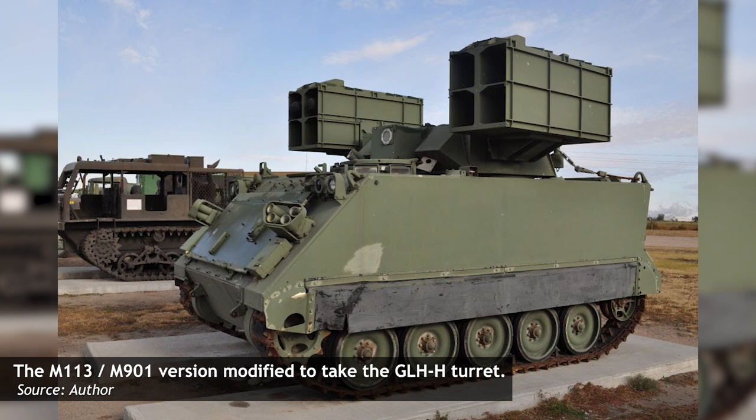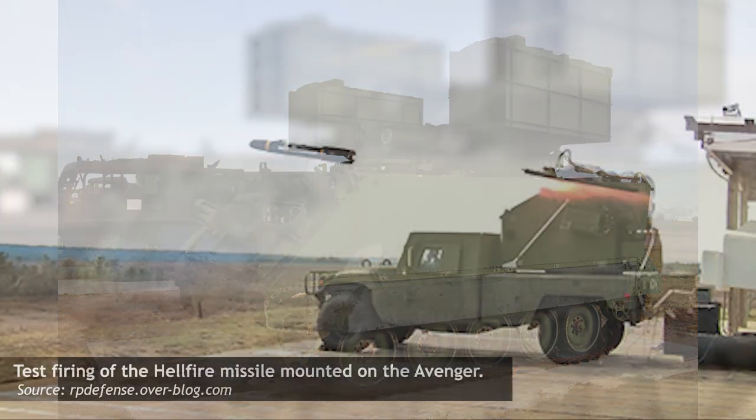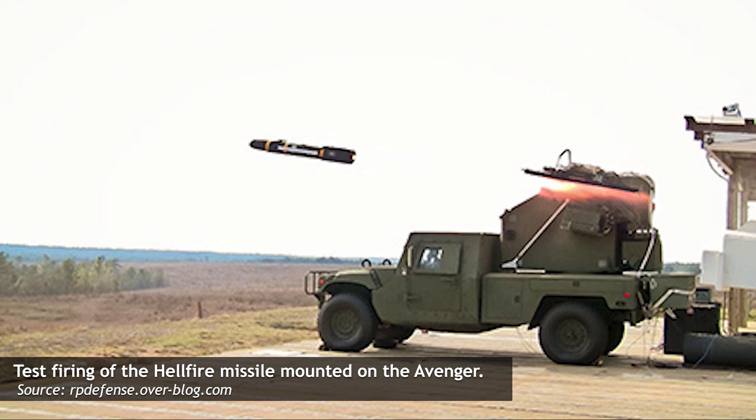The sole prototype was moved to the Historic Museum of Military Vehicles in Lexington, Nebraska, where it resides today. Although the concept of a ground-launched Hellfire system was eschewed in the 90s, in recent years interest has again picked up in this department.